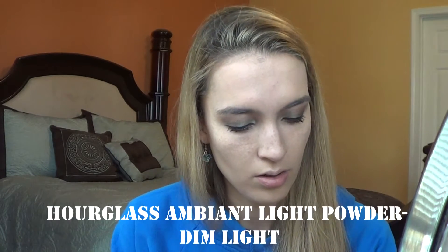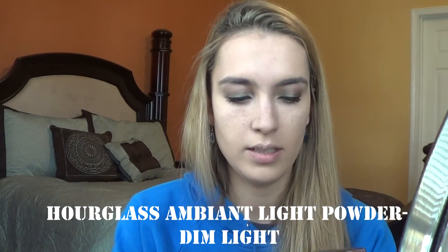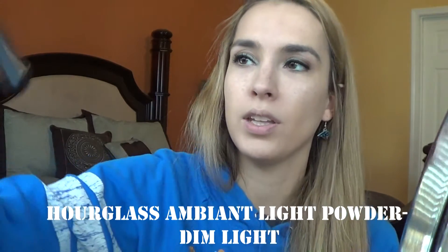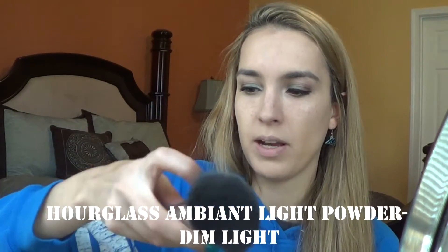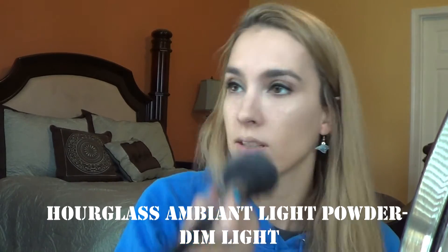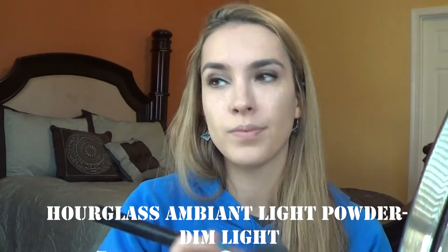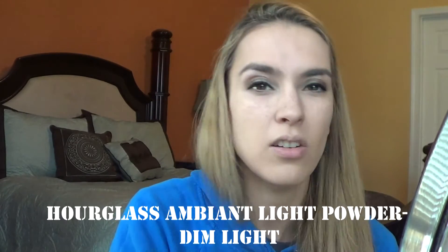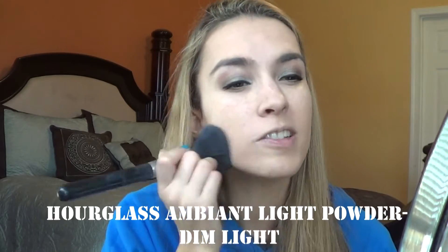Today to set my foundation, I'm going to go in with this Hourglass in the shade Dim Light. And I'm going to use my Sigma Large Powder F30 brush. I don't typically do this every day, but it's kind of snowing outside and I just feel fancy.